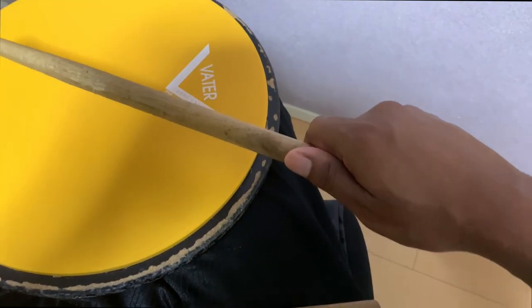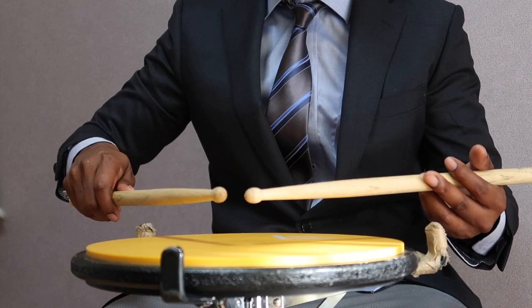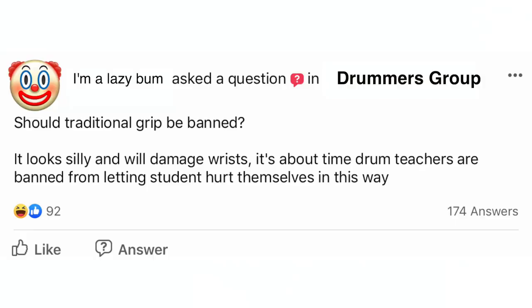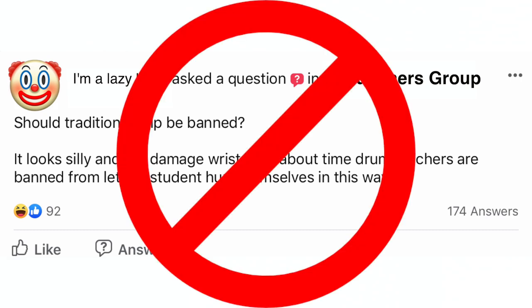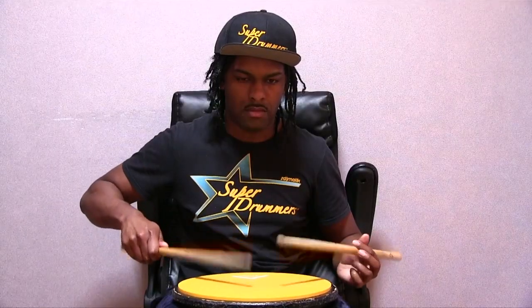There's a lot of drum gurus out there telling you that this grip is wrong, and I'm here to tell you that this is complete bullshit. Lots of drummers out there are spreading bad advice and information about drum grip and finger placements. Some even want you to cancel and ban traditional grip because they're too lazy to put in the work and effort to get better at it.